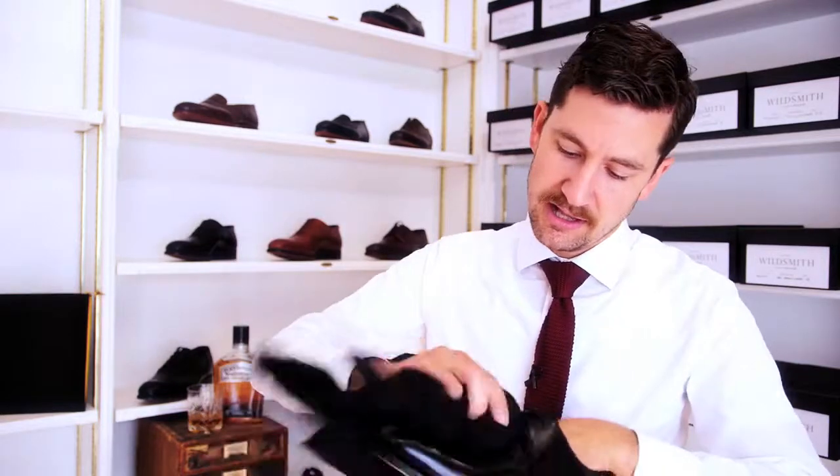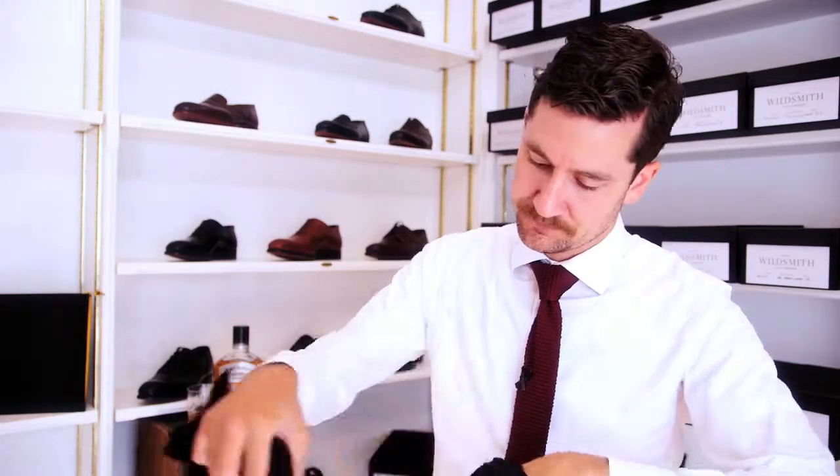Take a dry cloth and buff up the shine in your shoe. Now this, like I said, is a very rough guide. If you want to go a little bit more in-depth into shoe polishing, I can strongly recommend you visit my good friend Justin's blog, The Shoe Snob.